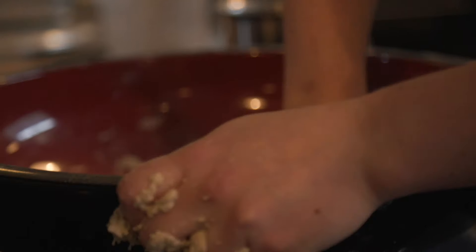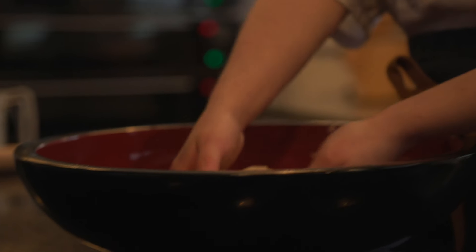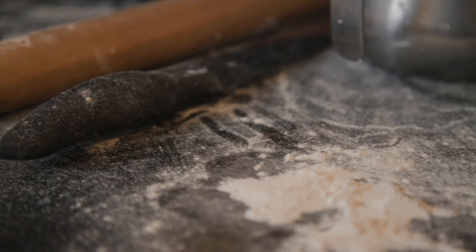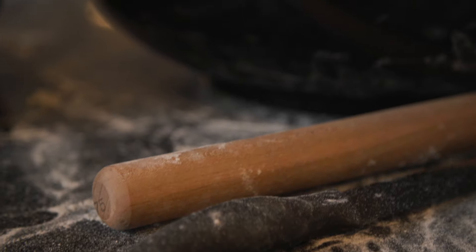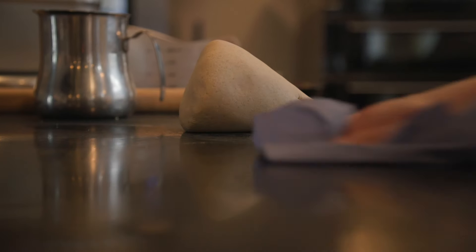I managed to get hold of here in London some of the equipment used for making soba. I got the mixing bowl which is quite a heavy-duty bowl, which is good for the mixing and kneading at the beginning. The rolling pin is also a certain length and very thin, and I think it's all very necessary for the technique you use when rolling.